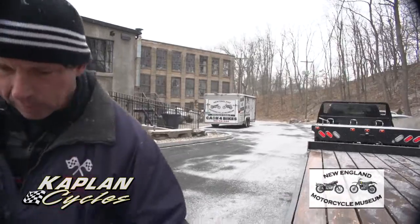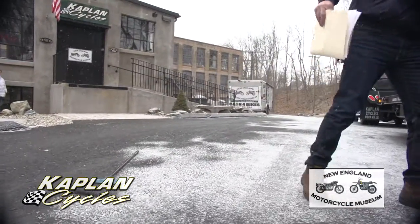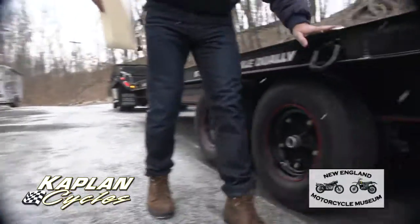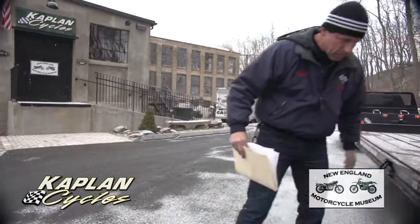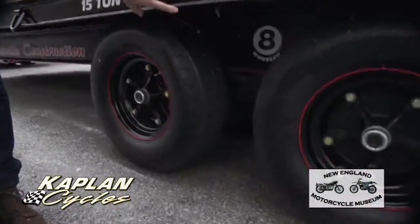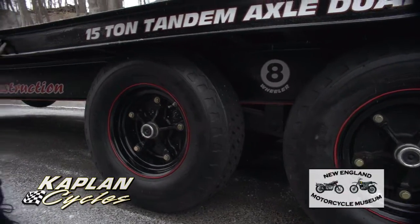If you look at the side of the trailer, on these construction trailers the side I-beams usually get all bent up — this thing's straight as an arrow. I know it's snowing out a little bit, but hopefully you can see how clean and beautiful the paint job is. It's a nice clear coat; the graphics were professionally done. And underneath, you can see it's got an eight-wheeler decal, which is kind of cool.